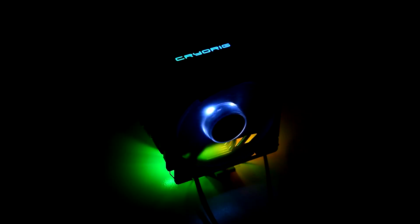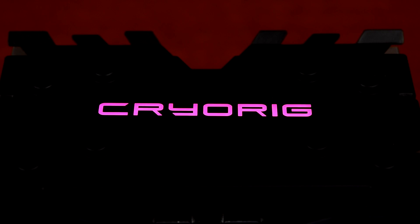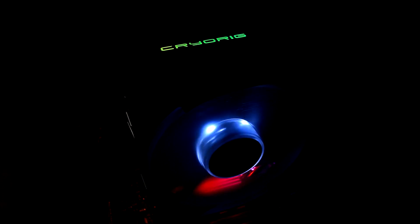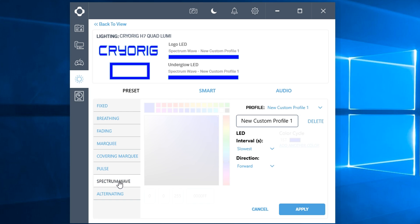After getting it installed, the first thing I wanted to play with was the RGB LED lighting system. The Quad Lumi has LEDs under the logo on top of the cooler and an LED strip at the base. The logo and base LEDs are controlled by NZXT's CAM software, and the Quad Lumi can run a variety of different colors and lighting effects. The light settings include a fixed color, breathing effect, fading, marquee and multicolor marquee, pulse, and my favorite, the spectrum wave.